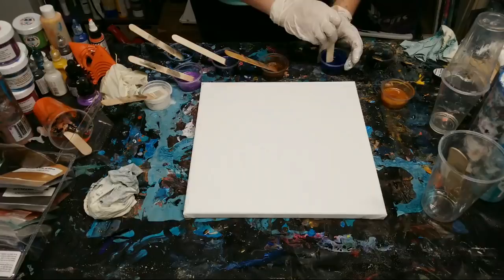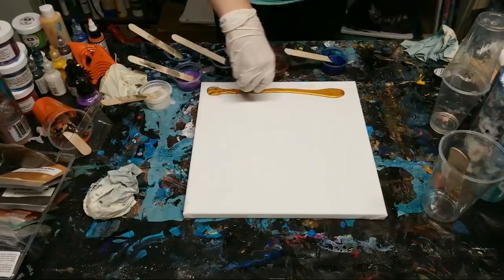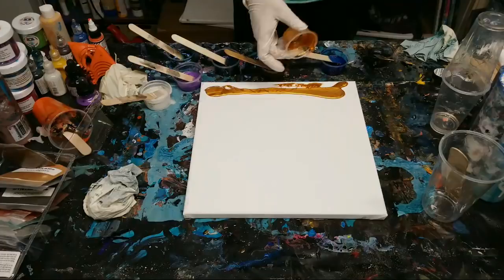We're pouring this - here we have gold, and here we have the coffee metallic.